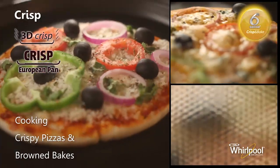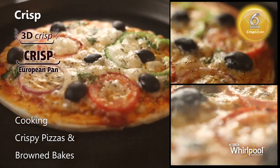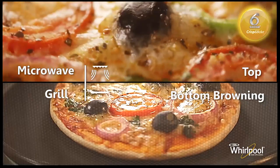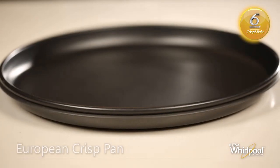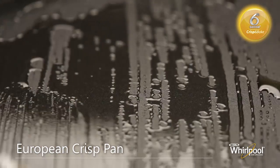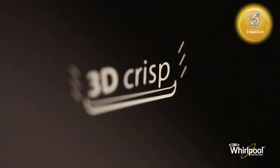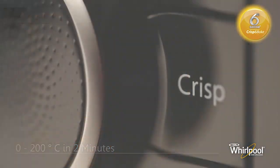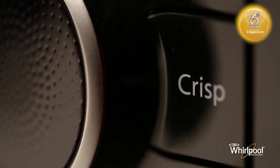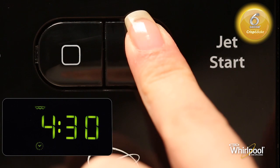Use the special Sixth Sense Crisp function to cook the best crispy pizzas and perfectly browned bakes. This mode uses microwaves and grill together to brown and crisp food from both top and bottom. In this mode, you should use the European Crisp Pan, preferably brushed with thin oil. Whirlpool's patented ferrite coating on its surface creates an active cooking surface by enabling capture of microwaves. The 3D Crisp technology in this function heats the pan from 0 to 200 degrees in just 2 minutes. To use the Sixth Sense Crisp mode, press the Crisp button, turn the adjust knob to set the cooking time, then press the Jet Start button to begin.